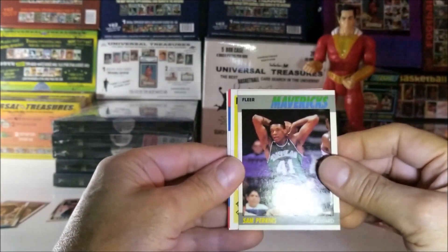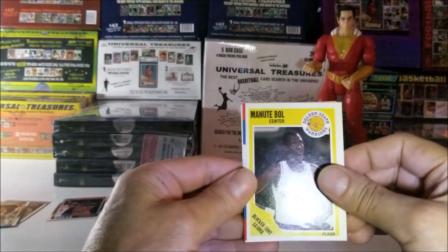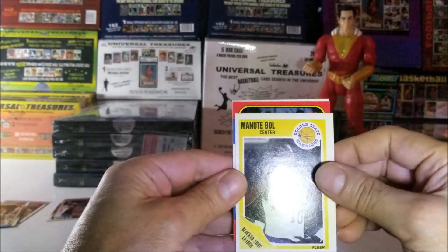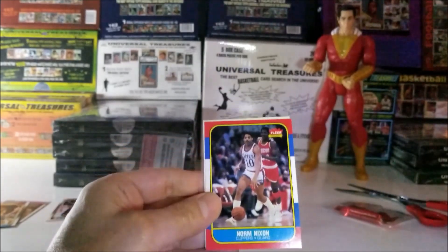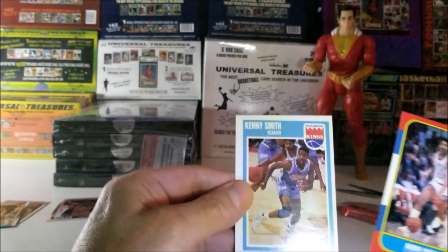Sam Perkins, 1987. Manute Bol. Here's an '86 — to have two Jordans would be awesome. But no, it's Norm Nixon. And the last card is Kenny Smith, 1989.